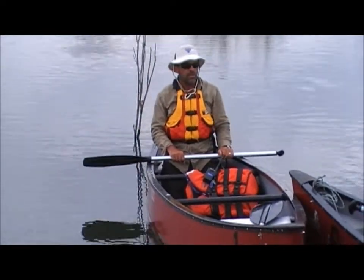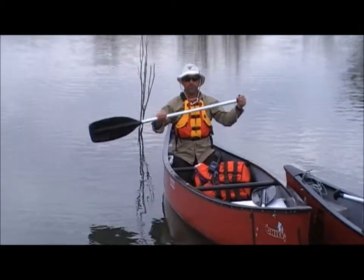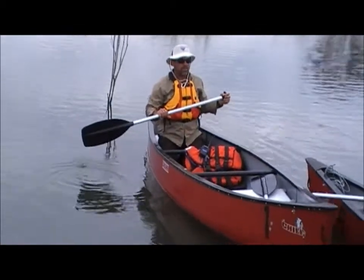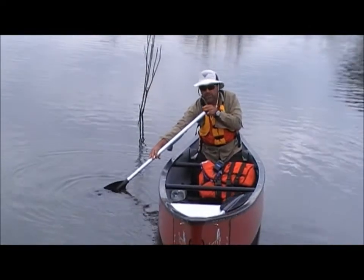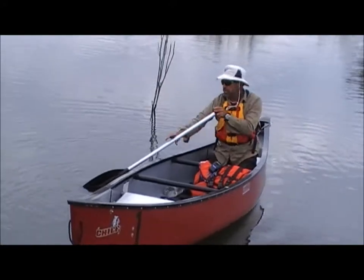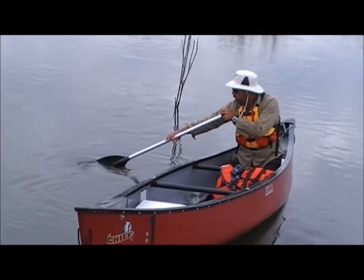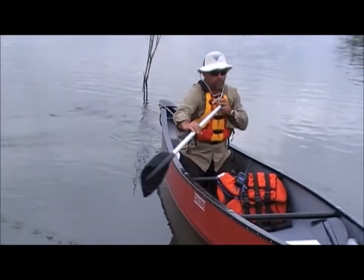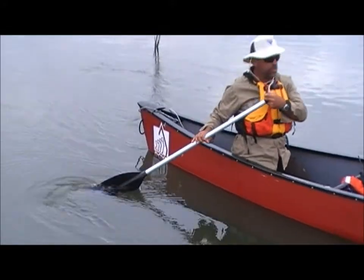We'll practice that. To do the stroke, we're holding the paddle just as we normally do. We reach out as far as we can, making sure the blade is in the water — we're actually looking at the blade. The easy way to remember this is: watching the blade, do a nice big sweep right around like you're sweeping with a broom to the back, and just watching that blade, make sure your body is twisting around.